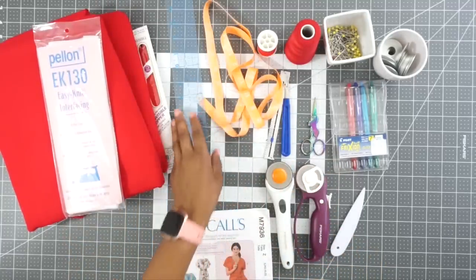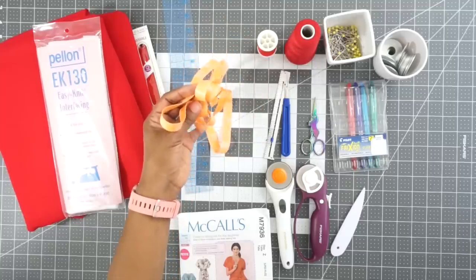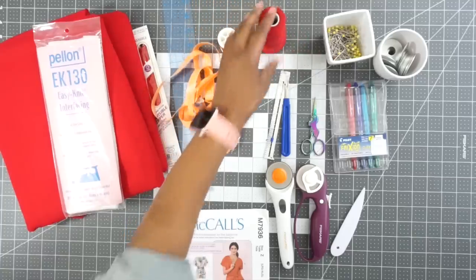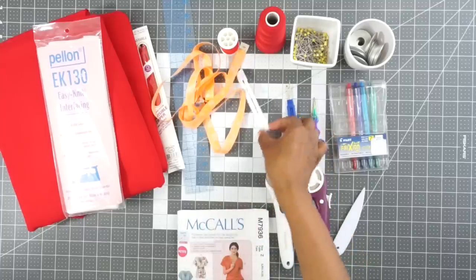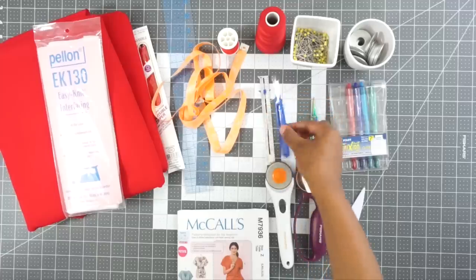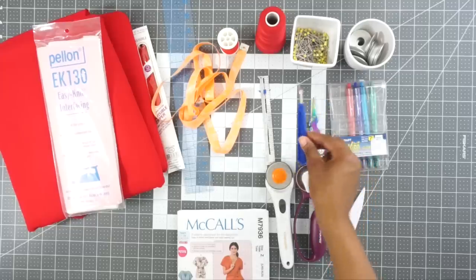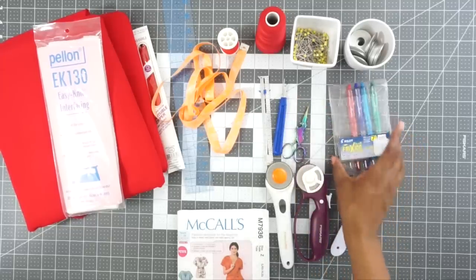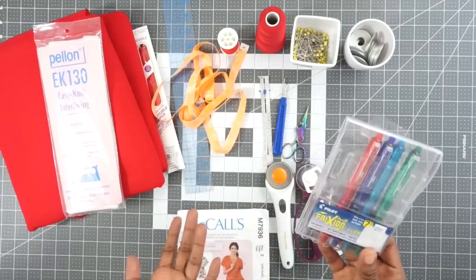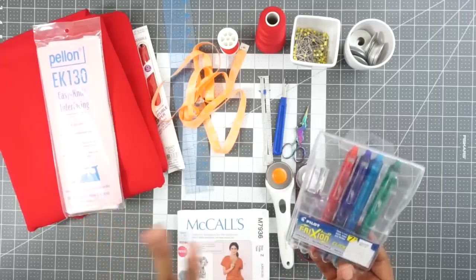Here are some of the everyday sewing supplies I'll be using. I have my ruler in case I need to transfer some lines, my measuring tape to re-measure myself before I cut my pattern out, machine thread, serger thread, pins, and pattern weights. I have my seam gauge to press up my seams and hems accurately, a seam ripper because it's my best friend — I make mistakes with every project. I have my snippers to cut off loose threads. These new pins I purchased — I believe they're Friction or Frixion — I ordered them off Amazon and so far they're working great.